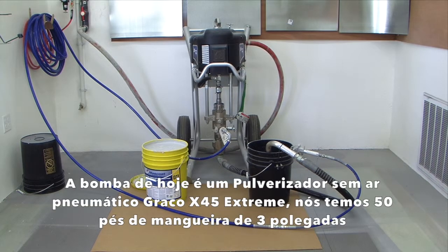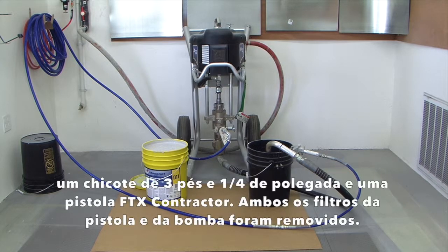Today's pump is a Graco X45 Extreme Pneumatic Airless Sprayer. We have 50 foot of 3/8 inch hose, a 3 foot 1/4 inch whip, and a contractor FTX gun. Both filters from the gun and pump have been removed.